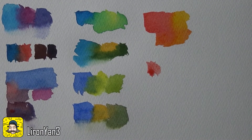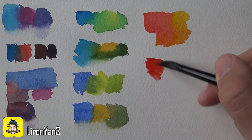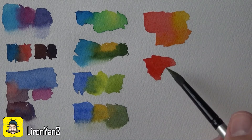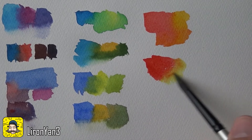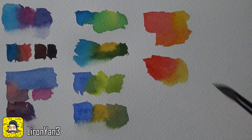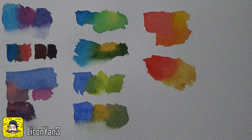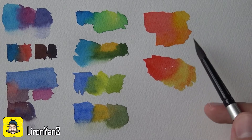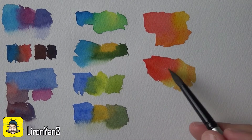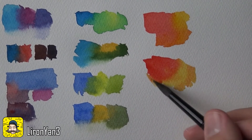Next, let's take pyrrole scarlet again — mixed really thick — and try getting in some lemon yellow, to see the difference between mixing warm red with the cool yellow versus the warm new gamboge. You also get a gold or gold-yellow type of color. The difference is that with new gamboge being so warm it leans more toward red, while the lemon yellow gives you a bit more variety.